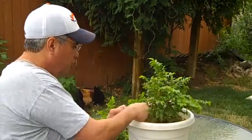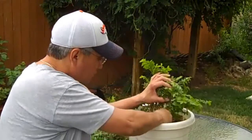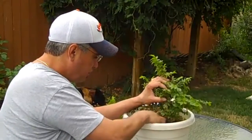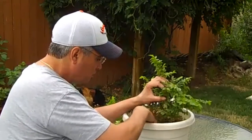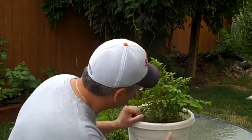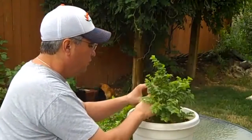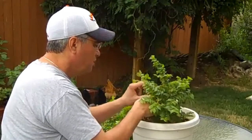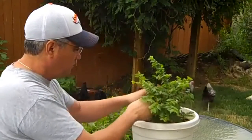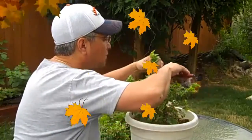Looks like we might be trying to form some aerial roots here — or they might just be dead branches, I can't tell. It's still pretty ugly at this point and hasn't really taken on a definite shape.